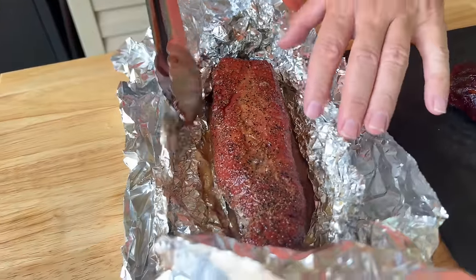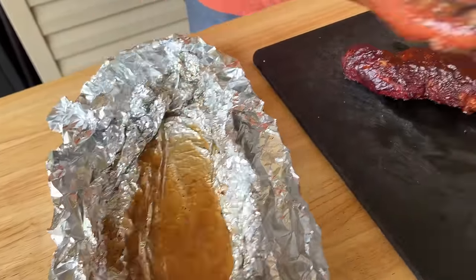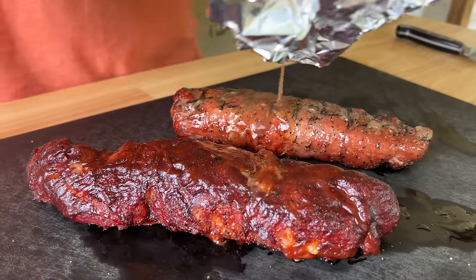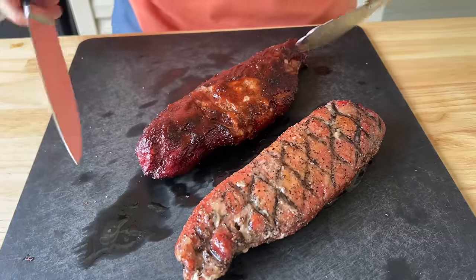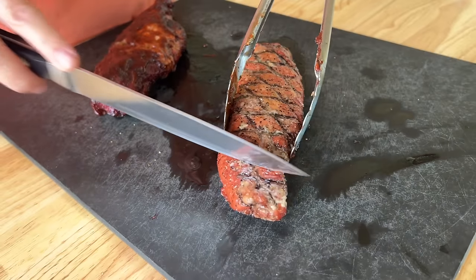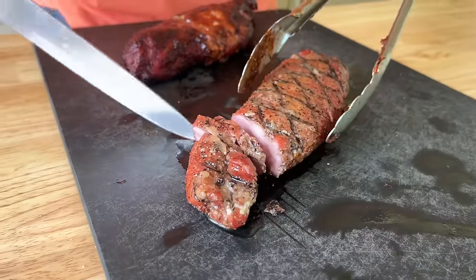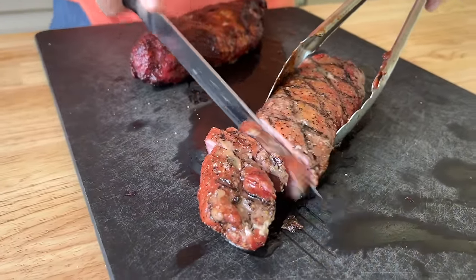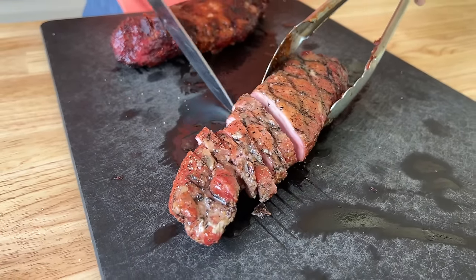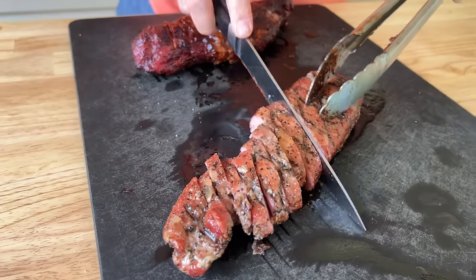This is the one that reminds you of a rib — it's got that Mike's Hot Honey, butter, and brown sugar. Let's slice into these bad boys. This is the barbecue one and I'm really anxious about this one. On the barbecue one, since it was a bigger cut of pork tenderloin, I bumped the temp up about 50 degrees for the last 15 minutes just to help that barbecue sauce set.